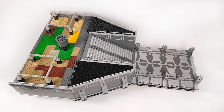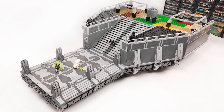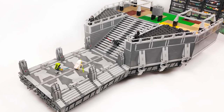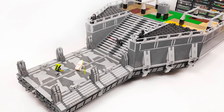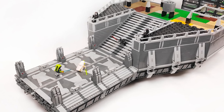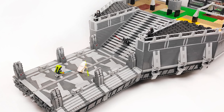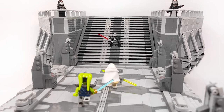But what are your thoughts on the build? Do you like the progress I made so far, or maybe there are some elements you would change? Let me know in the comment section below, and if you enjoyed this episode, go ahead and smack that like button and subscribe to my channel if you haven't done that yet. I will see you again in the next video — until then, make sure to stay safe and keep it brickin'!